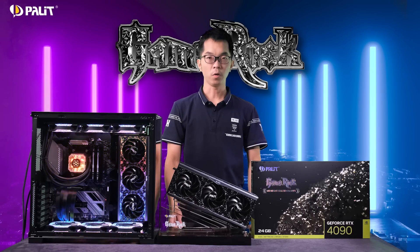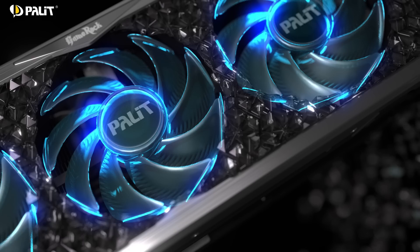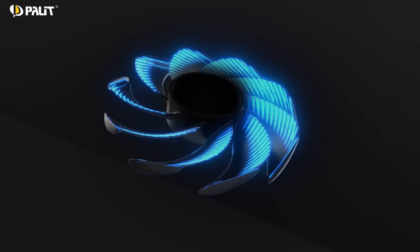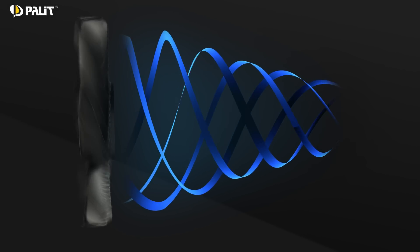Now, the all-new cooling system — GeForhunter fan is born. The new fans are bigger and thicker for amplified airflow. The windlet fan tail helps to concentrate the airflow and further avoid vortex effects. The GeForhunter design on fan blades brings the airflow into the heat sink with a smooth and stable pattern.